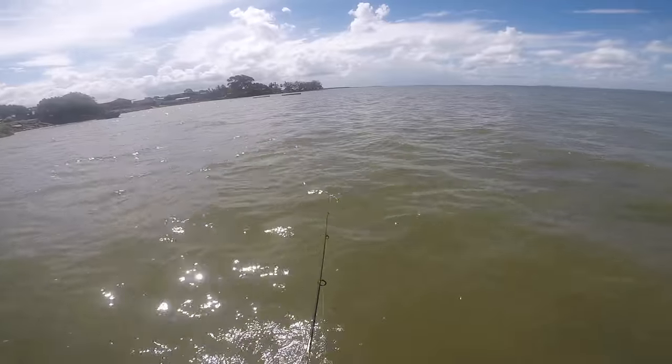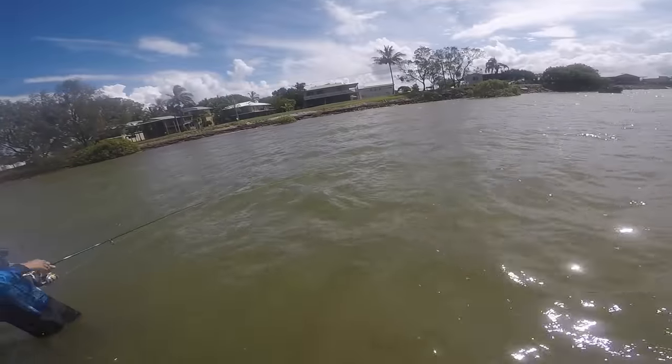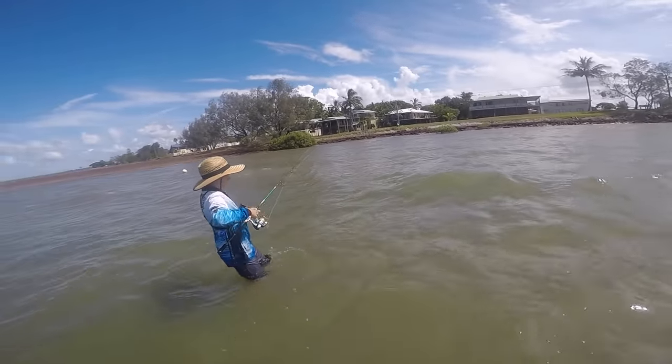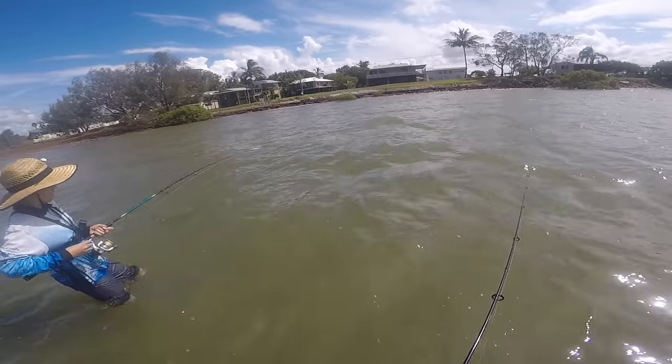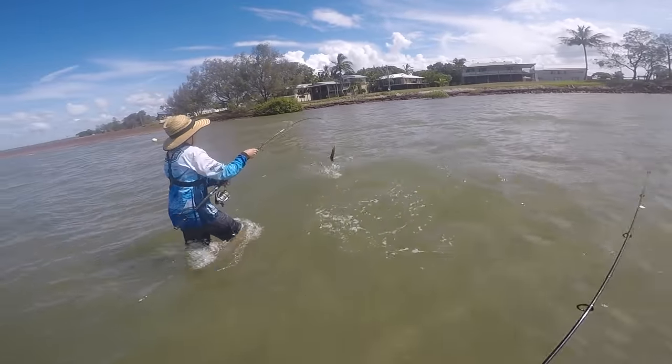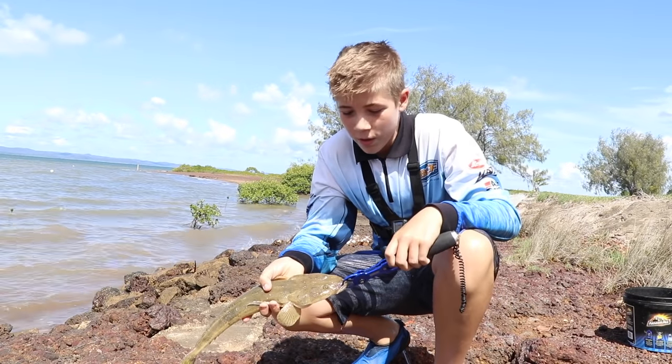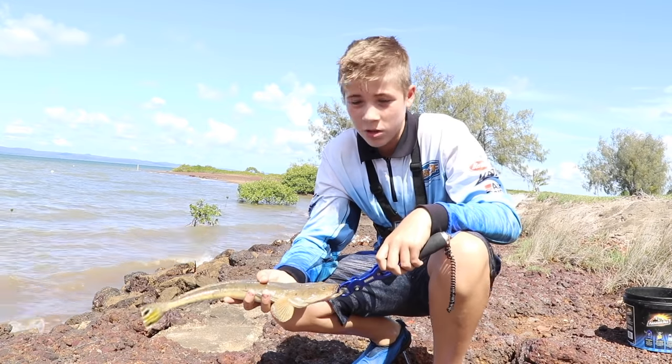Oh, you just went on my foot. Hey dude, you got one. This is the second fish of the day. Miller's yet to catch one, but hopefully he does so we can pick these up.